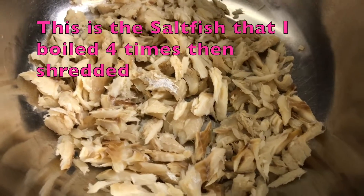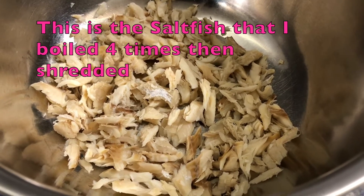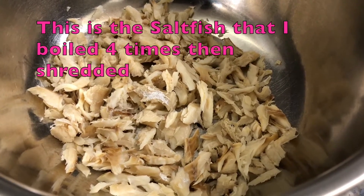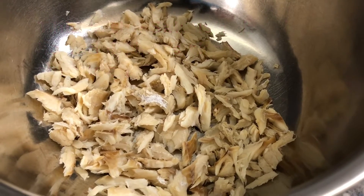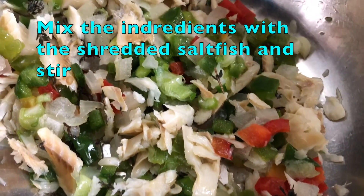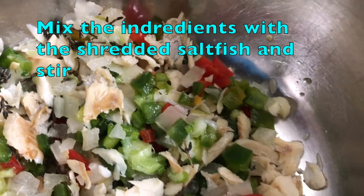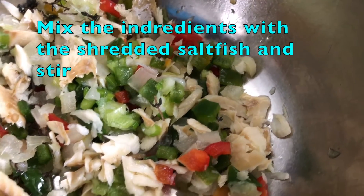And here is the shredded saltfish. If you don't know how to cook the codfish, I do have a video on saltfish that you can watch on my channel. So mix all the ingredients together with the shredded saltfish and just stir it all together so that it's all combined.